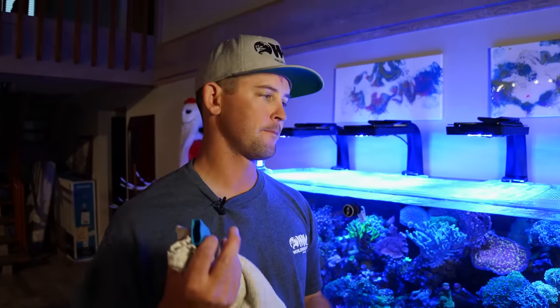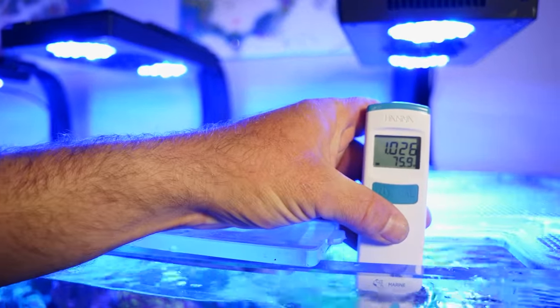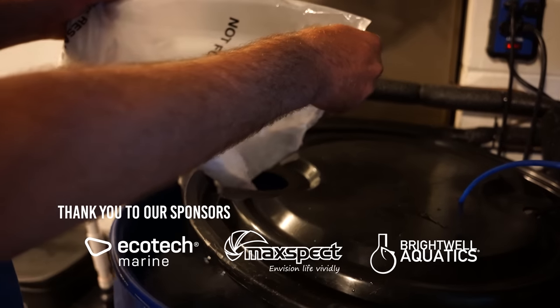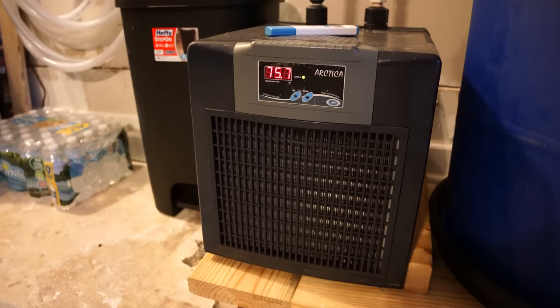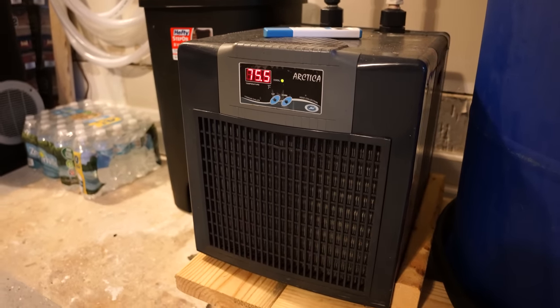We're going to test salinity to match up the water change water with the tank water, making sure there are no temperature swings or salinity swings. We want to keep salinity around 1.025 to 1.026 and temperature around 77 degrees. When we make the saltwater in the garage, he has a mixing station out there. We match the salinity to the tank so it doesn't stress out any of the fish or corals. He also has a chiller since this is Florida and it gets about 100 degrees in the summer, so the chiller runs about 24 hours before I come so the temperature should match the tank perfectly.